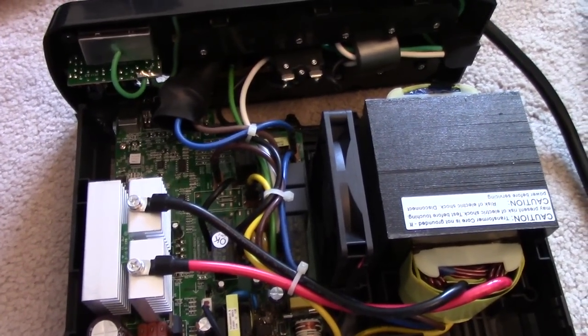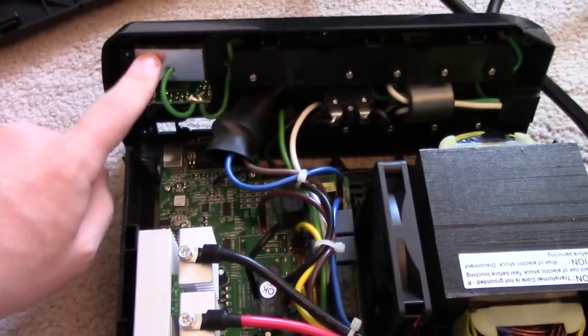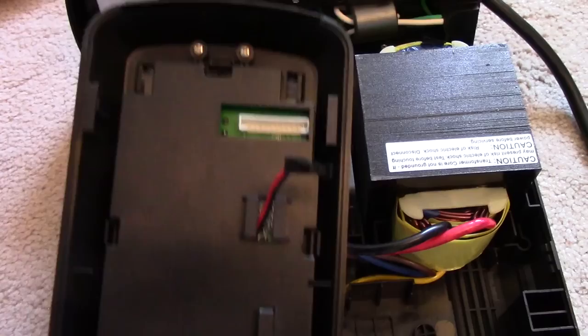All of the other protection is separate — you've got the ethernet and coax, there's a circuit breaker here, and the front panel is just its own separate two boards.